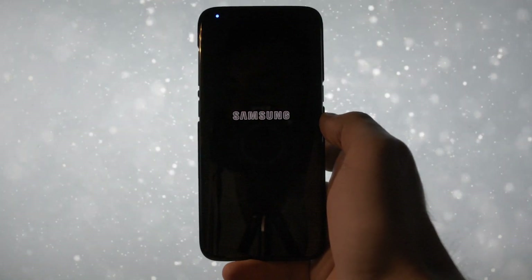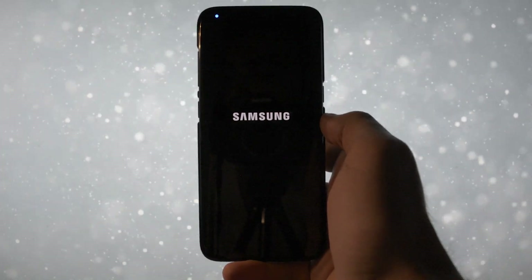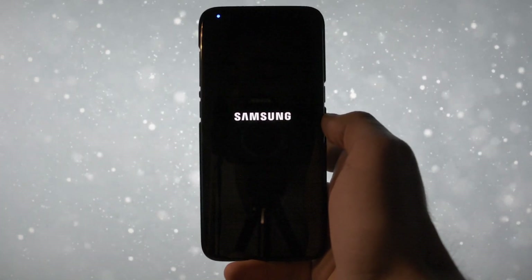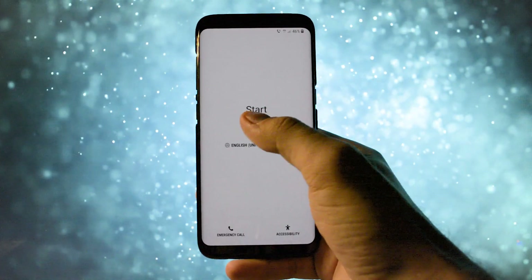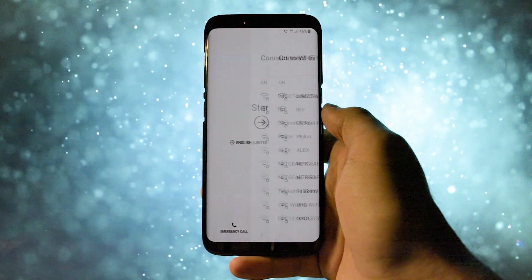All the files I used in this video, as always, are linked in the description. Bear in mind that the first booting process will take some time, so grab a cookie and wait. And finally — Android Oreo running on my Galaxy S8.